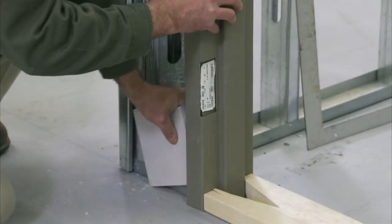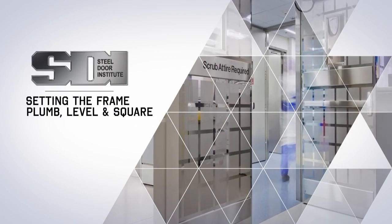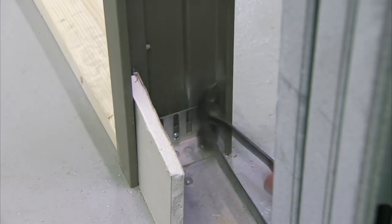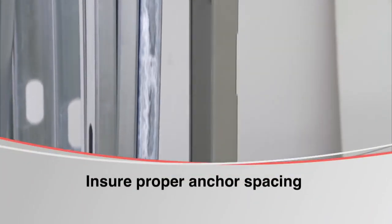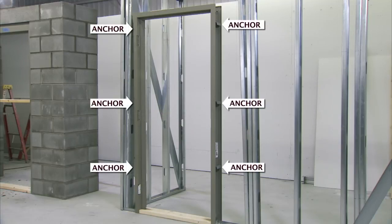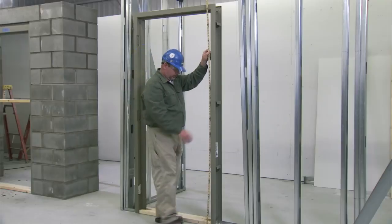Make sure the frame is positioned to allow for the thickness of the drywall. Anchor the base anchors to the floor on each jam using a concrete screw or drive pin type anchor — in this application, we are using a drive pin anchor. Install a minimum of 6 anchors: place 3 on the hinge jam and 3 on the strike jam. Proper anchor spacing is important — an anchor must be above each hinge and directly across at the same height on the strike jam. We are installing a 7 foot frame in this application; frames taller than 7 feet 6 inches will require additional anchors.